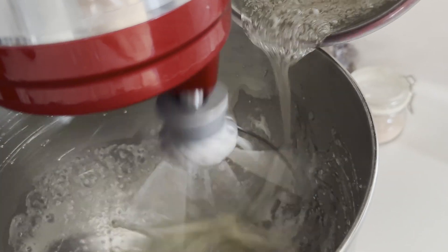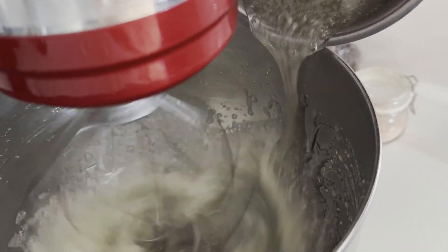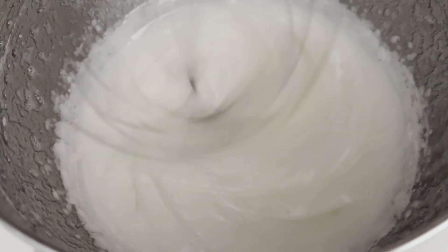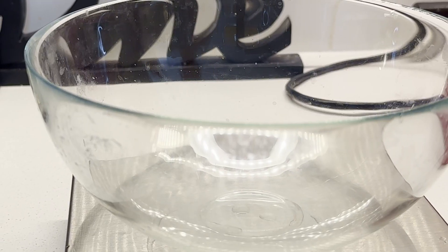Whip to stiff peaks. Now I transfer the meringue to a different bowl and measure out 200g of meringue.